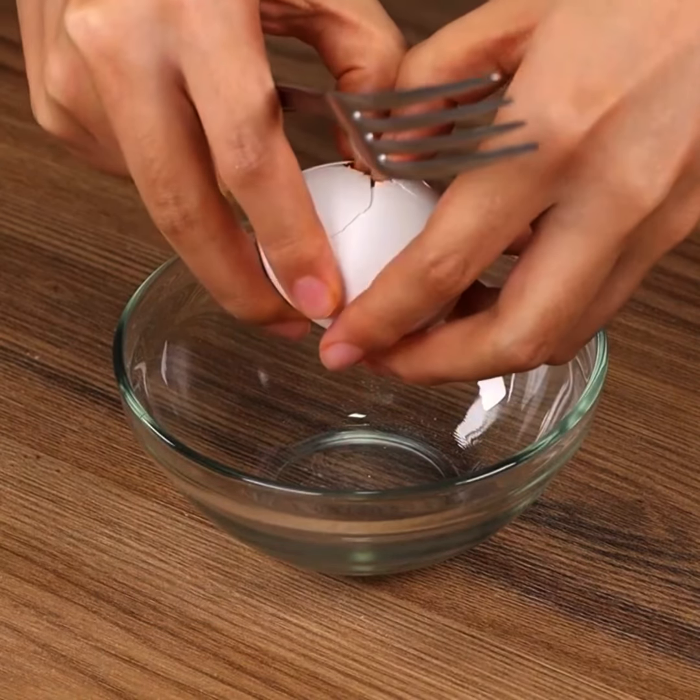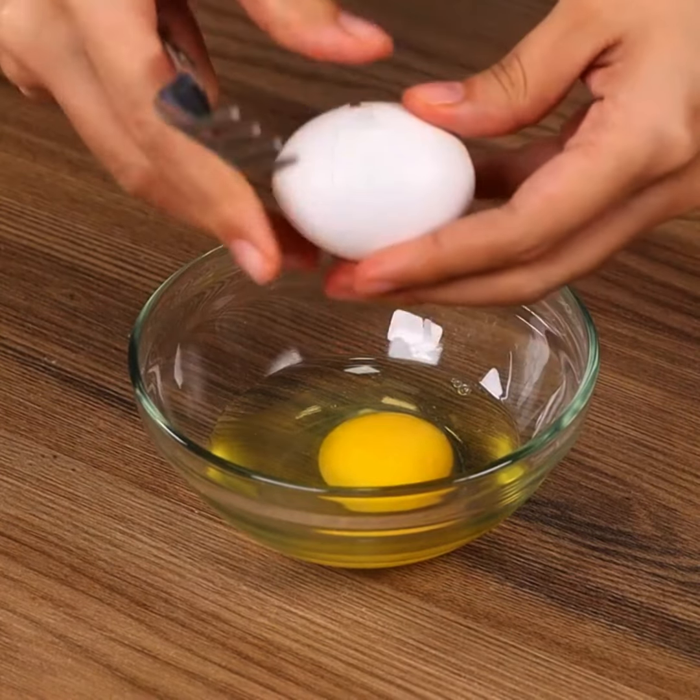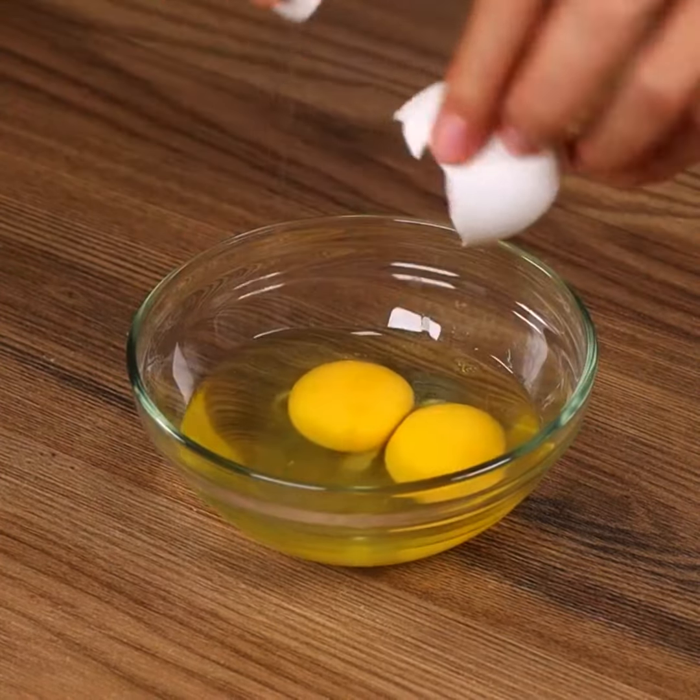Now in a bowl add 2 eggs, one pinch of salt, and mix well.